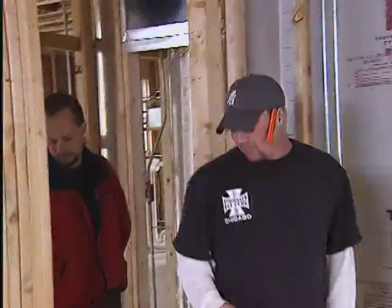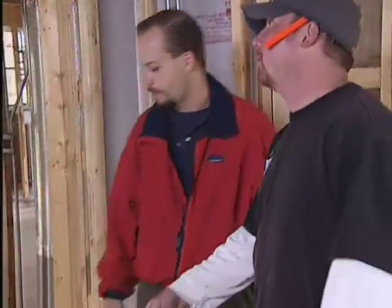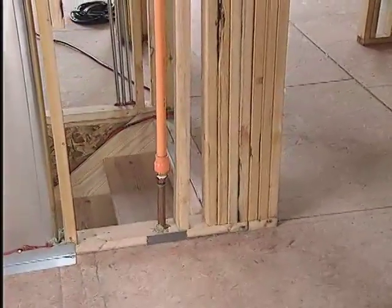Another sprinkler benefit your sales force can pass along to your customers is long-term cost savings. The first and most important benefit is life safety — they'll be able to get out of the house safely. The second benefit, which is important to all customers today, is to keep their costs down; they'll be given discounts that will reduce their premiums. One homeowner noted their insurance company already gave them a discount for having the system.